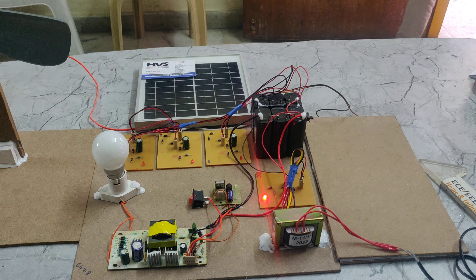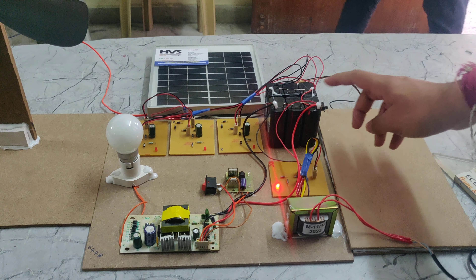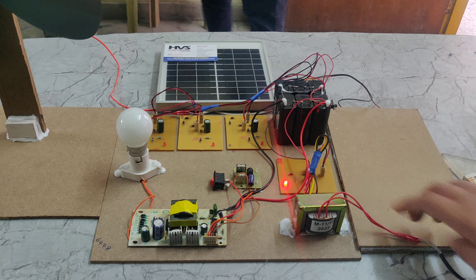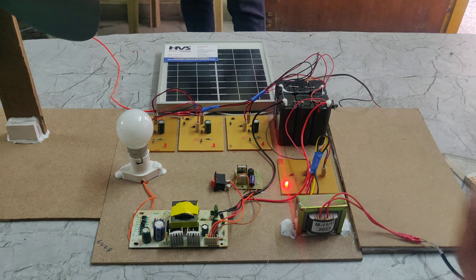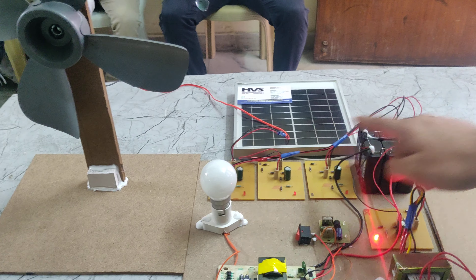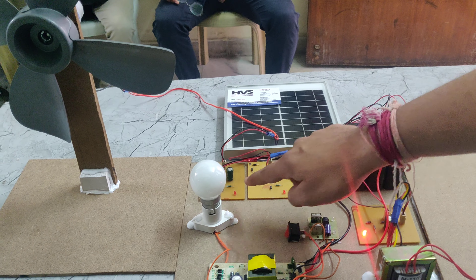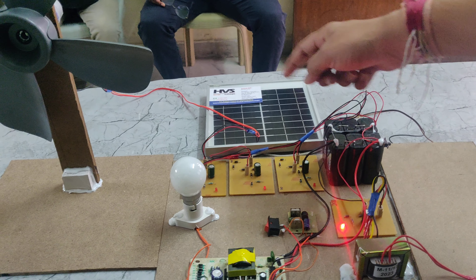Now I am giving the power supply. Here we can see the light indication, which means the battery is getting charged through this charging circuit. The wind power is given to this charging circuit, and through the charging circuit we are connecting it to this battery.